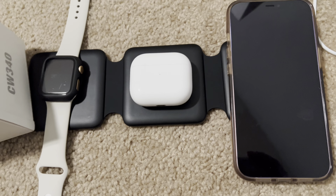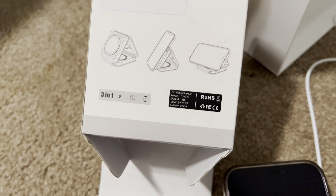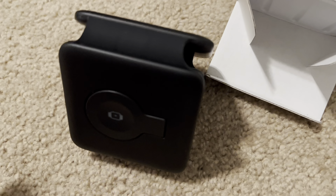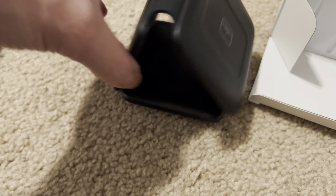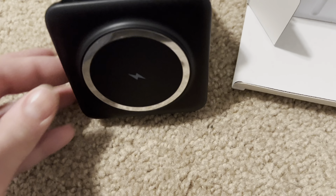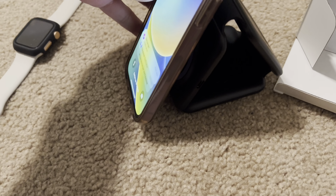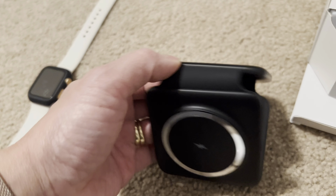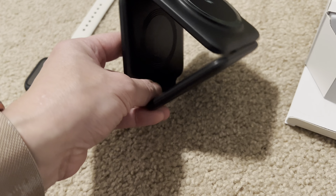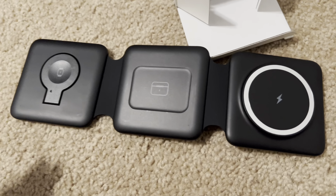The box does show different ways to do this. So you could, if you wanted to, put this into like this. And then if you wanted your phone out, you'd put it on here like that. I personally don't see how that becomes better because then you do lose that third option. But I guess if you didn't have to charge all three at the same time, that is an option.